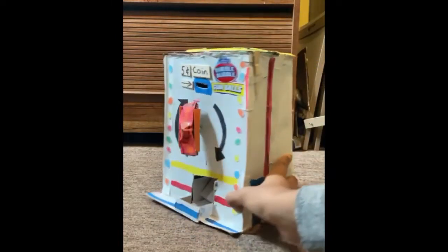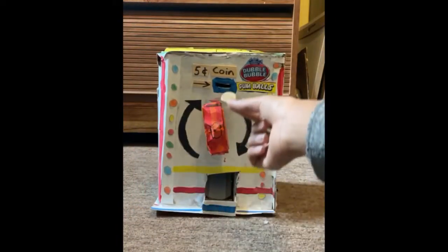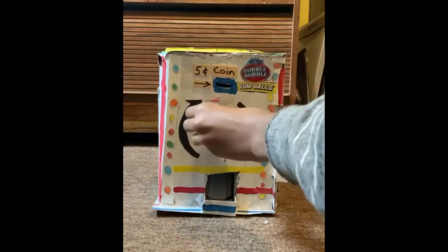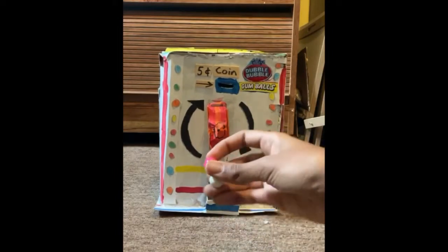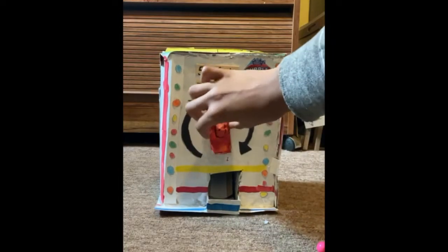This is how it works. You just place a nickel inside the dispenser, then you slowly turn the knob like this, and then boom — you get two gumballs just like that!